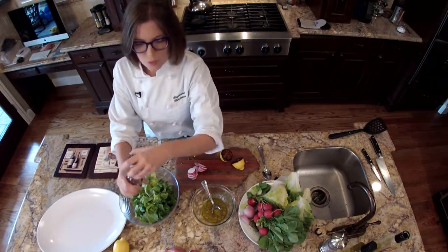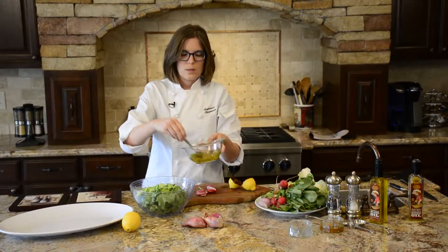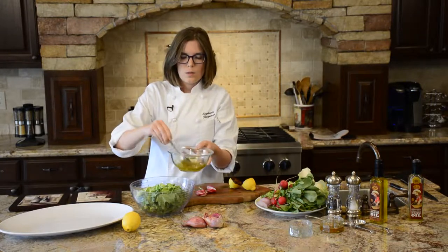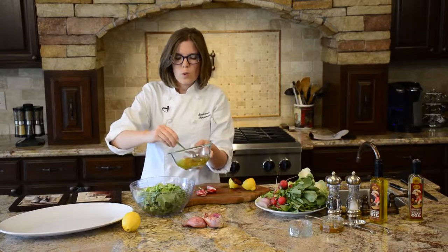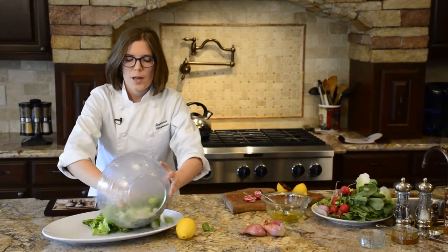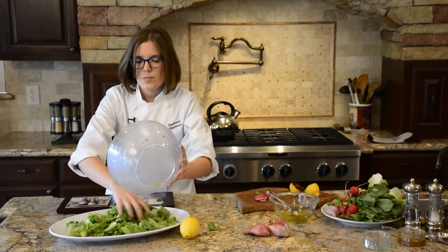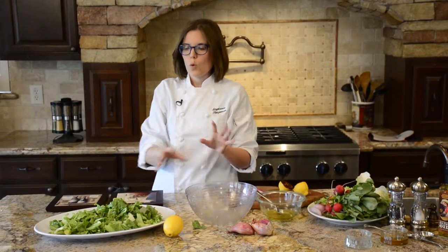The best way to dress a salad is to drizzle your vinaigrette around the edges of your bowl. If you dump it directly on top, sometimes it can wilt the greens a little too much. Just toss everything together and put your greens onto whatever platter you want your salmon to go on. We're going to let the heat of the salmon wilt all of the greens so that you have this nice warm salad.